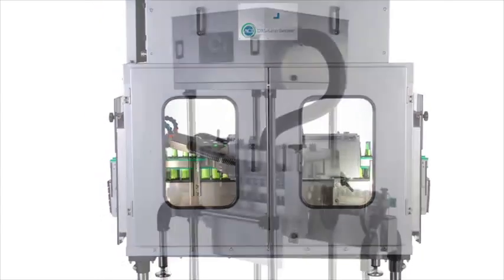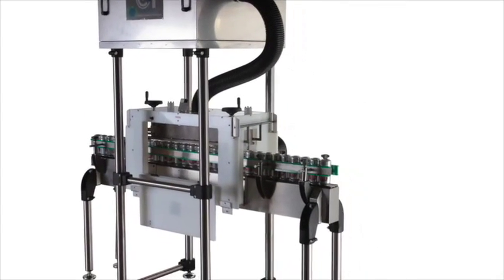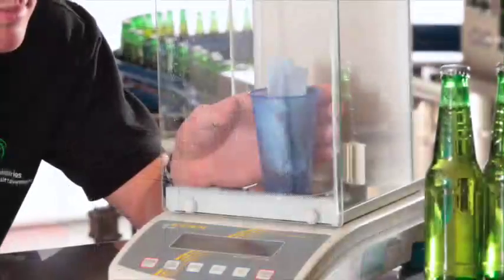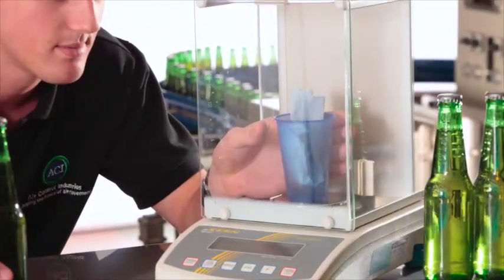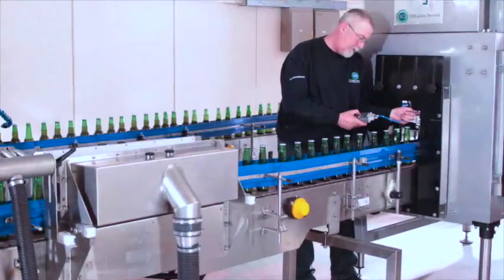ACI has its own fully working conveyor line specifically used for customer demonstrations. It allows ACI to demonstrate the efficiency and effectiveness of its full range of bottle and can drying equipment. Please contact ACI now for further information.